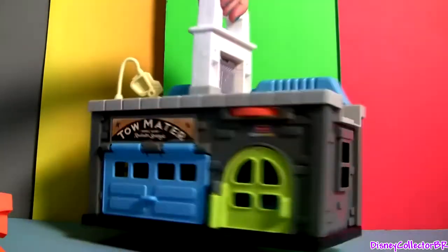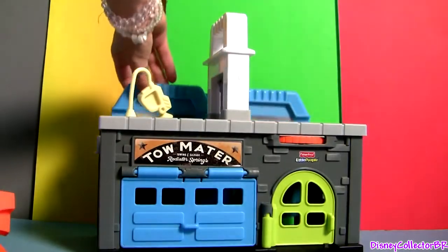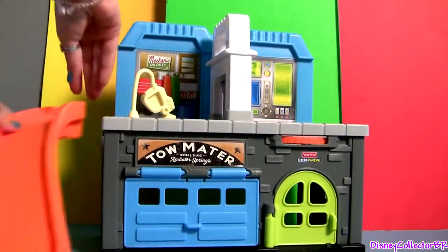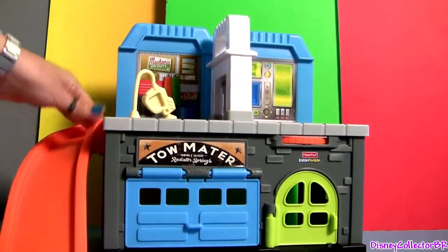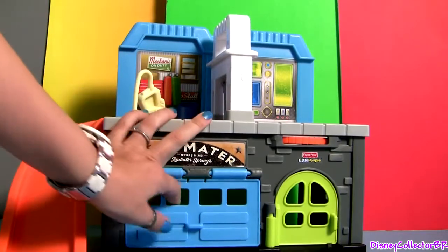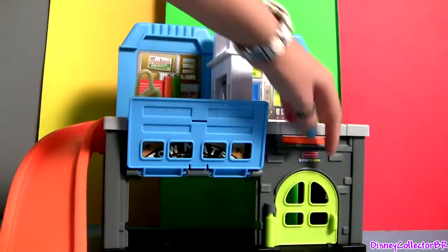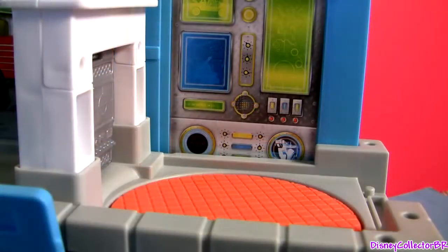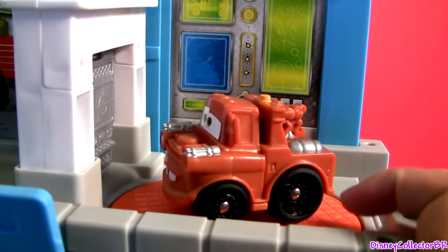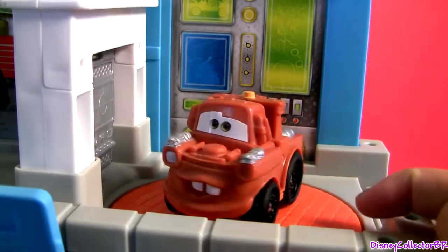So here's Mater's Garage. This comes up. The slide goes right here. The garage door opens, and this other door also opens. This is Mater's secret room to get the proper disguise for the mission.